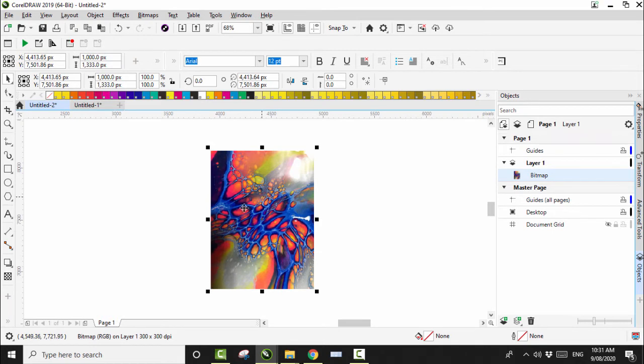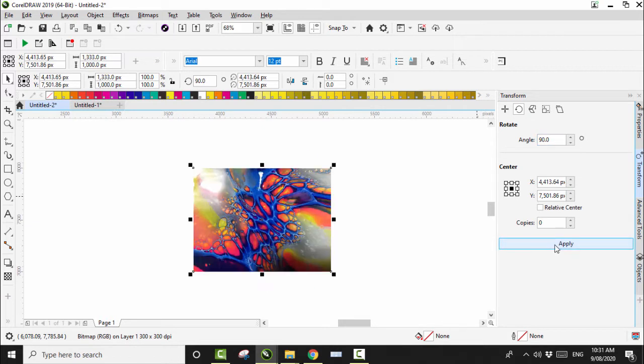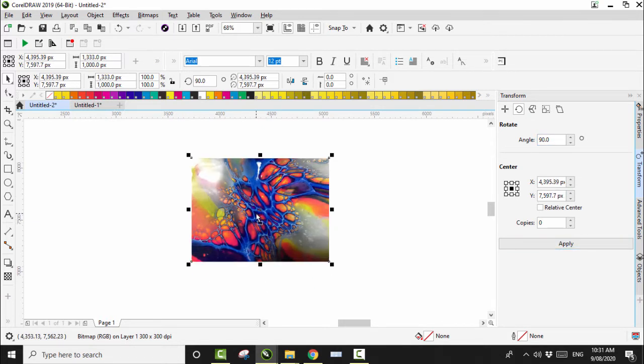Here's our photo of the fluid art pour I did the other day. I want to flip it around 90 degrees — go to the transform thing, type in 90, click Apply, and that gets it on an angle I like.